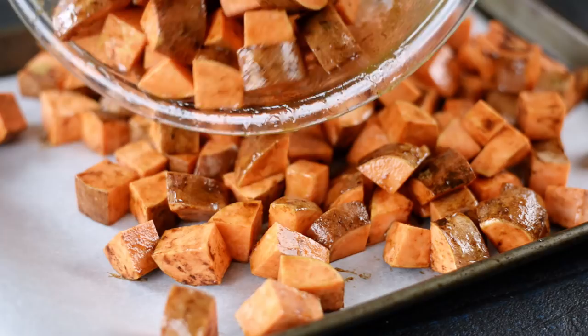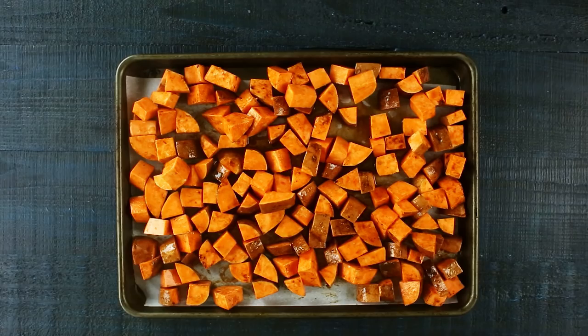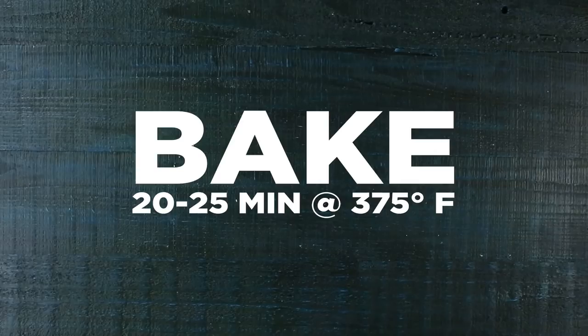Spread all of our roasted sweet potatoes out onto the prepared baking sheet. It's okay if some of them overlap; we just want to get them as spread out as possible. Place this into the oven and cook for about 20 to 25 minutes. You'll know it's done when you can poke the sweet potatoes with a fork and they're tender. Remove them from the oven, let them cool, and then we can get started on our sautéed broccoli.